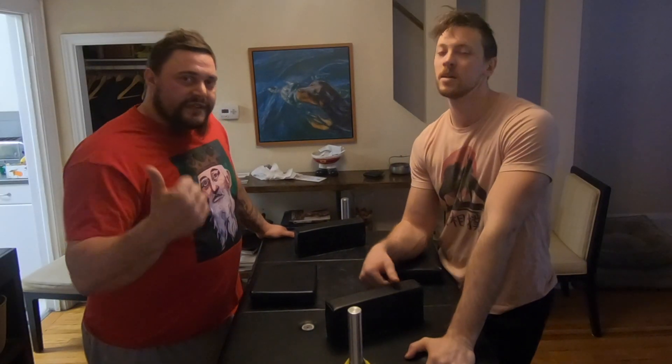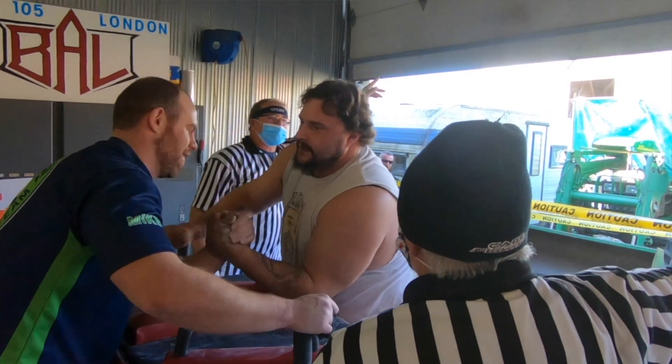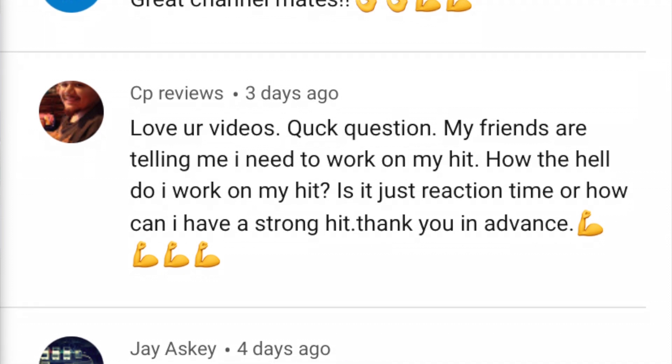What's up guys, I'm Alex, I'm Jason with the Table Monkeys, and today we are going to be talking about delivering a hit. We got an interesting question — somebody asked, they're a newer puller and their team has been telling them they need to work on their hit, and they asked how do they do that.